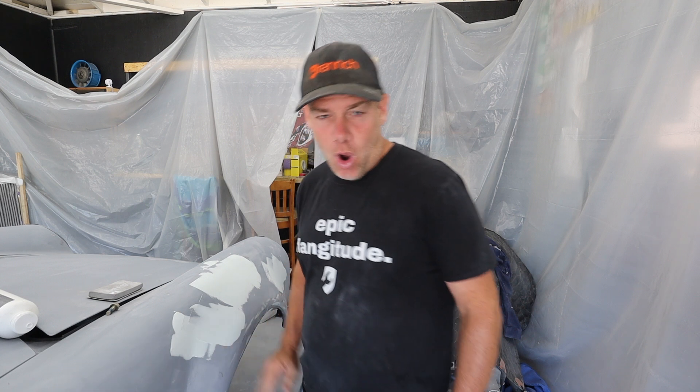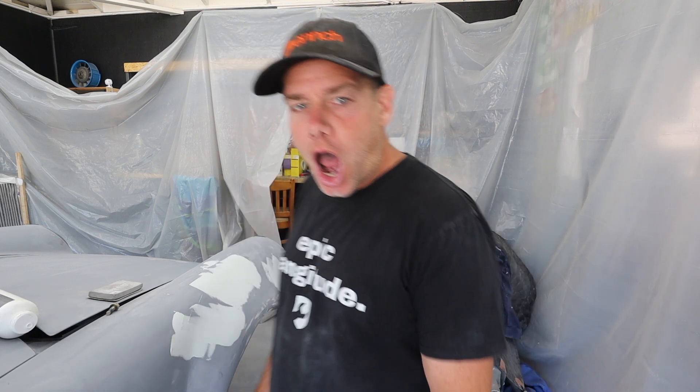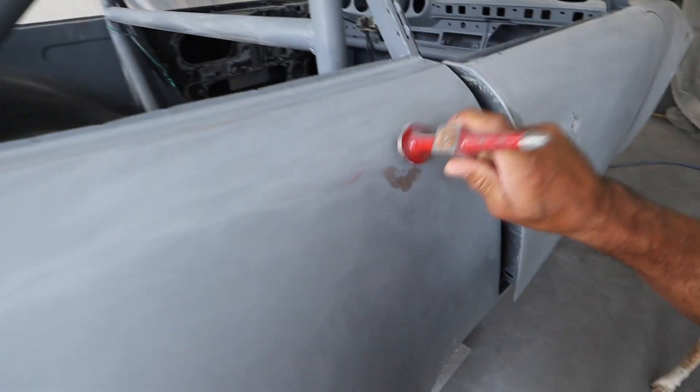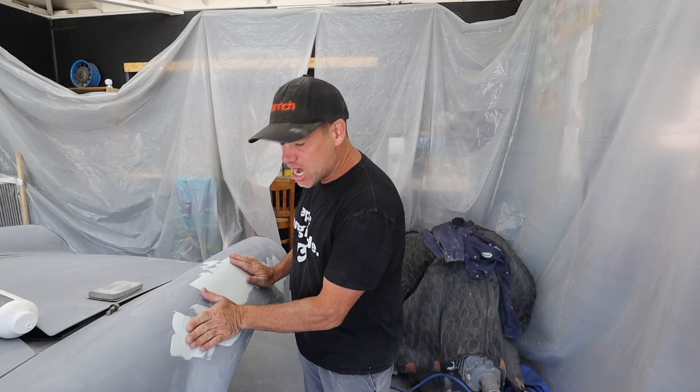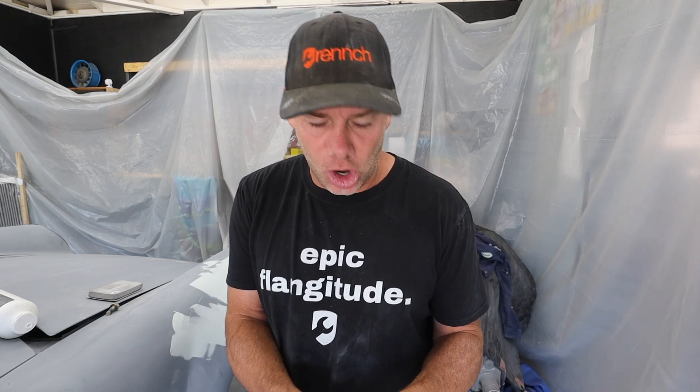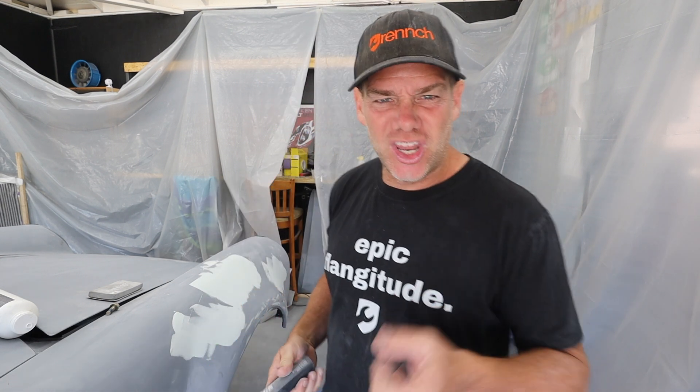We're going to sand it up. Put some fresh 240 on, and with my hardener hopefully I can pick it up and have time to come back and shoot a little primer on this bad boy, and yeah, wrap it up.